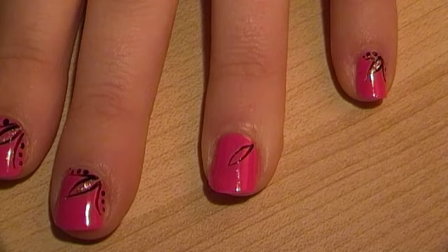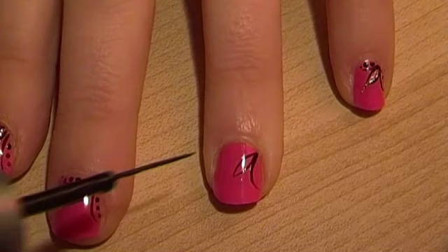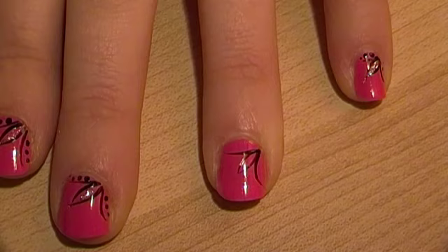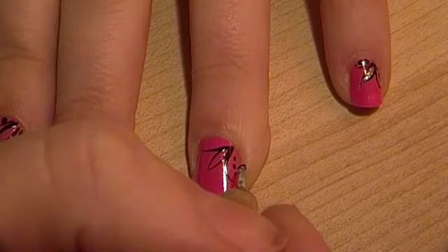If you don't get a perfect shape, or there's a gap or overlaps at the top, don't worry — that's all part of it, it's not going to be perfect. Then you'll do your two stripes at the side, and these have got a small curve to them. After that, use a dotting tool, dip it into some black nail art paint, and go along the edges putting in three dots. These can be as thick or as thin as you like.